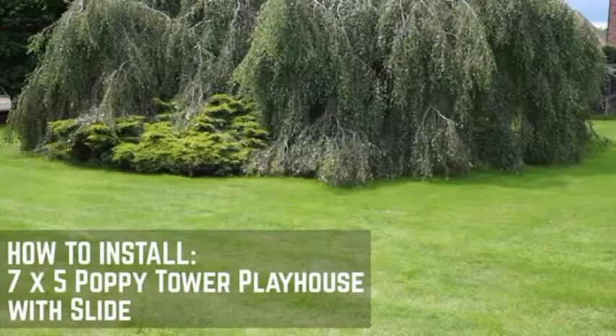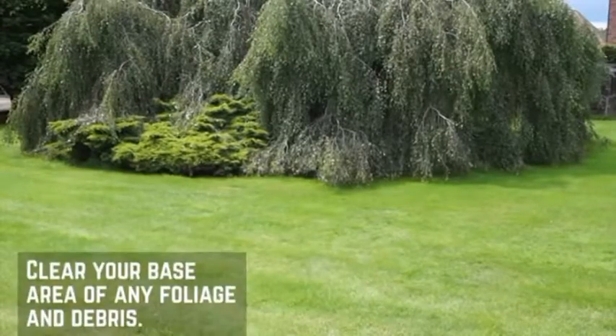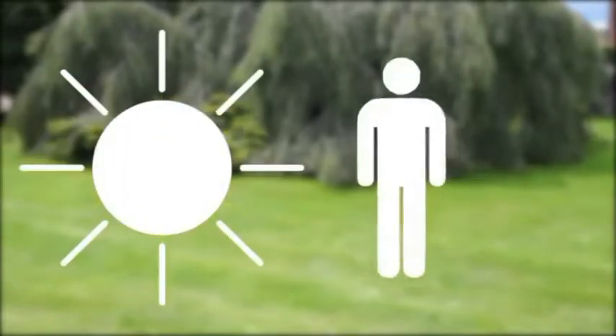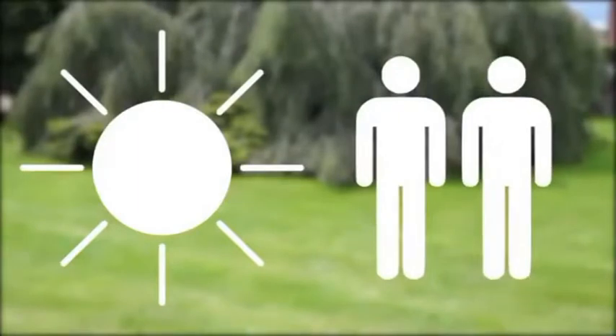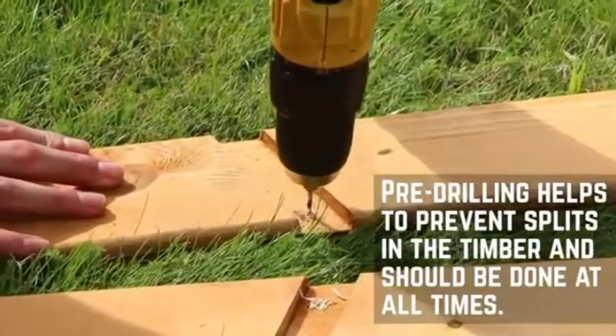Before you start the installation of your new tower playhouse, there are a few things you'll need to check first. Make sure that the installation area is clear for assembly. This playhouse will need to be installed onto a flat level surface. We would always recommend installing on a dry day with a minimum of two people. Pre-drill all screw holes during this installation to prevent the wood from splitting.